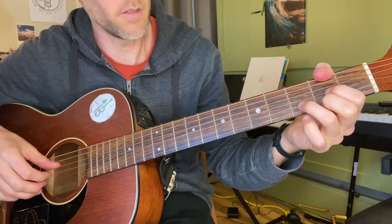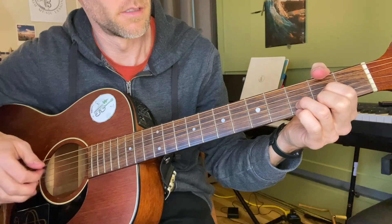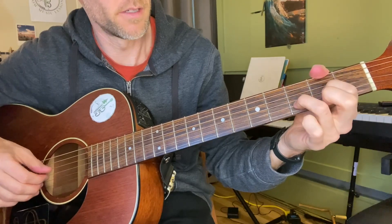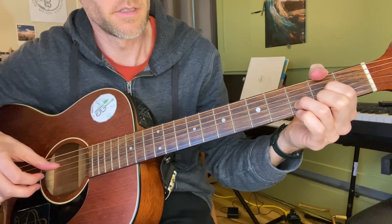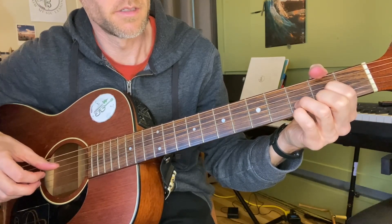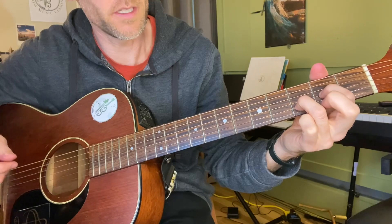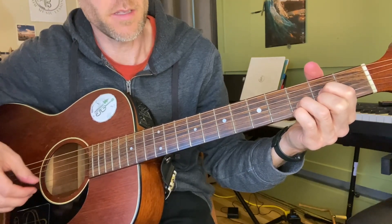You can do different things on that D too. It's really nice to play around with the open E, the second fret, and the third fret on that E string.